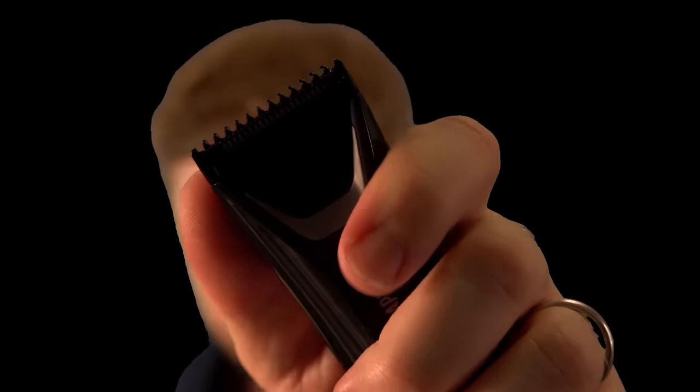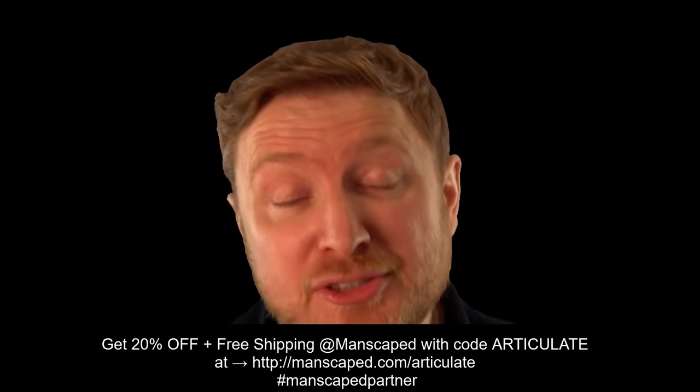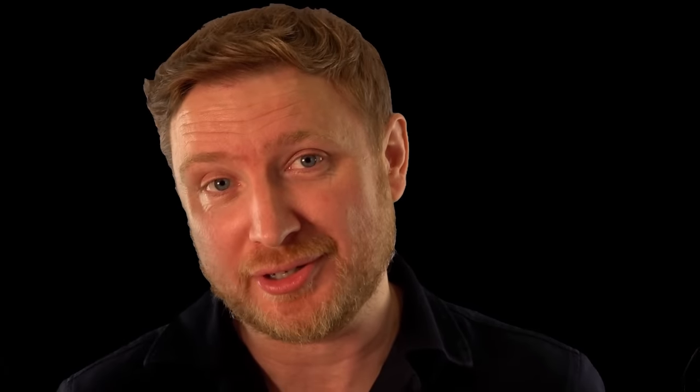They've actually upgraded the trimmer blades — these are longer, wider, and have rounded teeth that cut through with ease. And if that wasn't enough, the blades incorporate a technology called SkinSafe, so it's super tough on the hair but very, very delicate to the skin. It charges simply with USB-C or QI wireless charging. Click the link below, head over and enter the code Articulate — you get 20% off the Lawn Mower 5.0 Ultra and enjoy free shipping. If you purchase the performance package, you also get two free gifts: a really cool set of boxers and a travel bag perfect for the Manscaped collection.